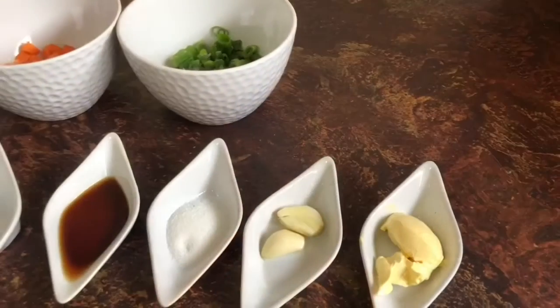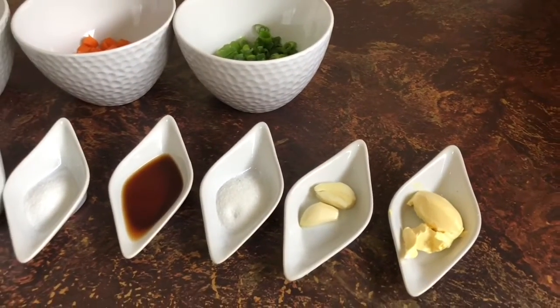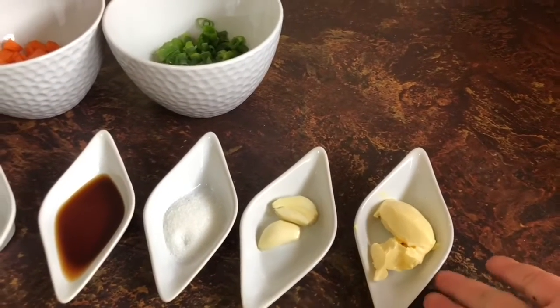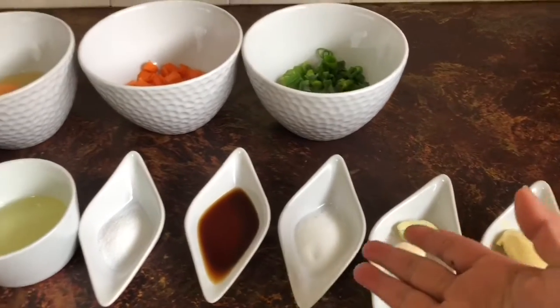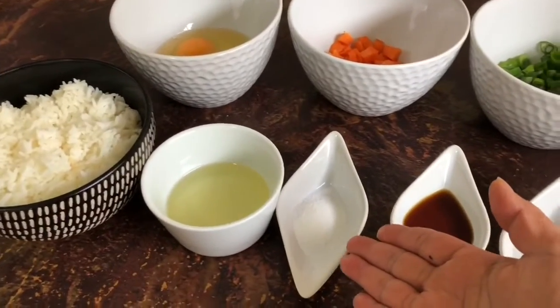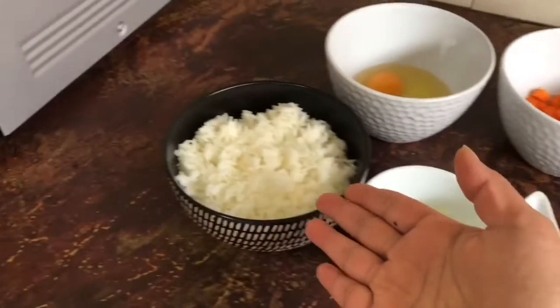Today I'm going to make egg fried rice, easy and no fish sauce. For my egg fried rice, what this recipe needs: I have butter — I use salted butter — and garlic, and sugar, soy sauce, salt, oil, and rice.